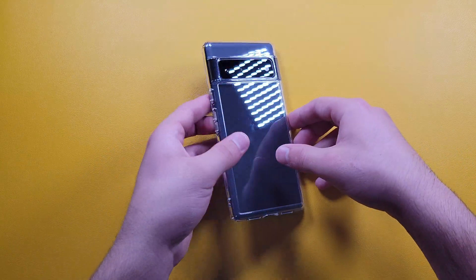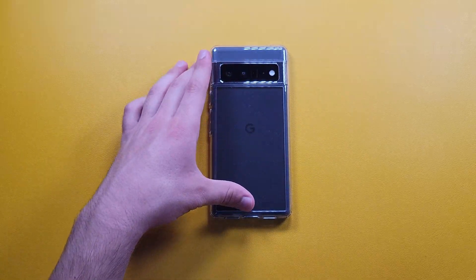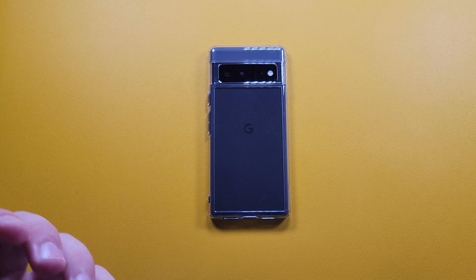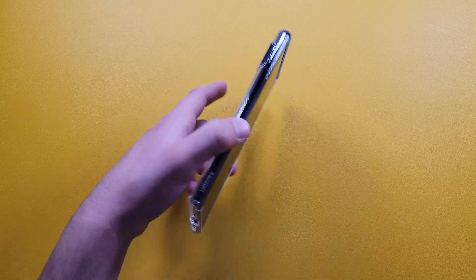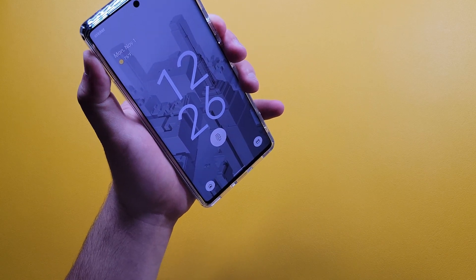Overall this is a pretty nice case. I'll probably be rocking this one or maybe the tough armor case once that arrives. I prefer using my phone without a case, but with the Pixel 6 Pro I noticed the grip is pretty bad — it starts to slide out of your hand. With this case the grip is really nice; it sticks to your hand so it won't slide out unexpectedly.